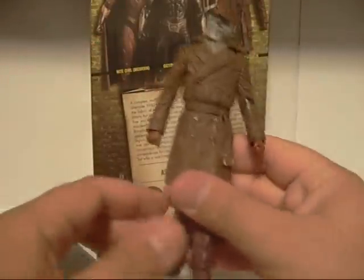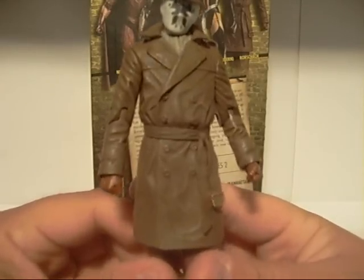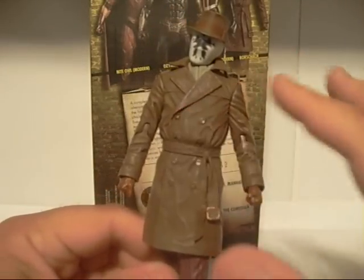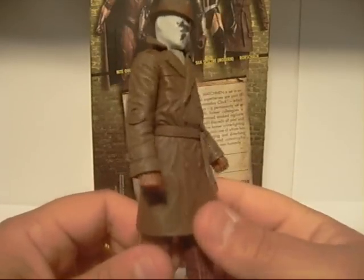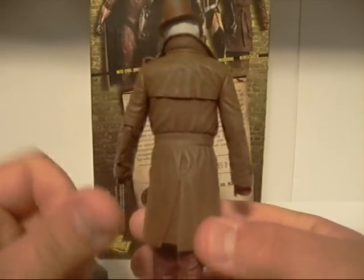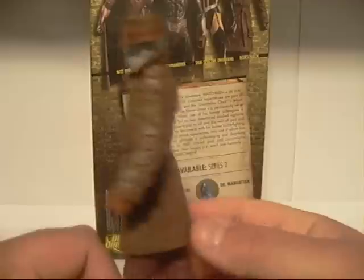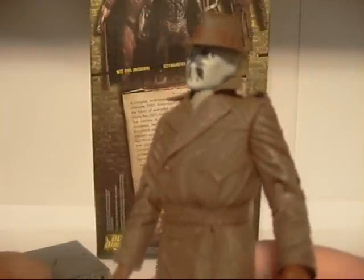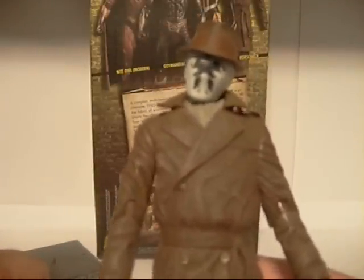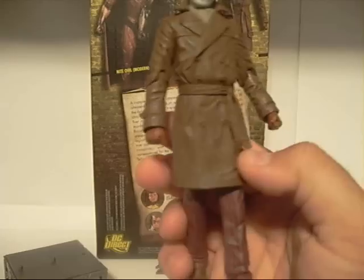Rorschach himself — the detailing on him is very, very nice. The jacket has nice flowing, overlapping ridges, very nice indeed. I really like how he looks, all the shading and whatnot. The mask is pretty cool, kind of plain and simplified, but it gets the job done. The fedora is awesome. He's also got lines on his gloves, which is nice.